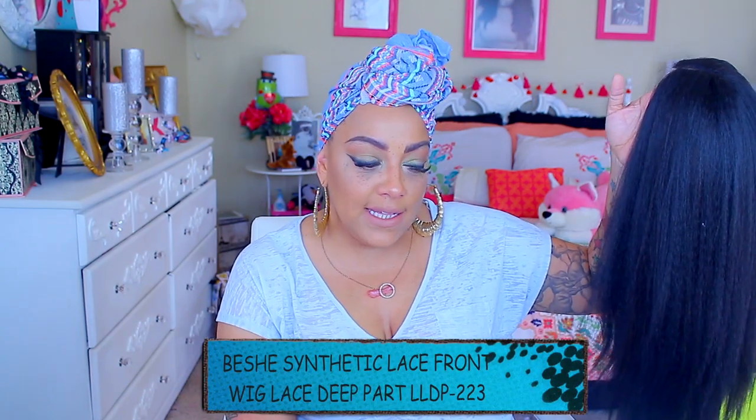What's up divas and divos, it's your dear April. Time for a new video! Today this one is going to be something really inexpensive from samsbeauty.com — a synthetic lace frontal. It's affordable, and don't we love affordable? This is more or less a kinky texture hair, really nice, looks so natural and realistic. This one is by Bishi and it's called Lady Lace.